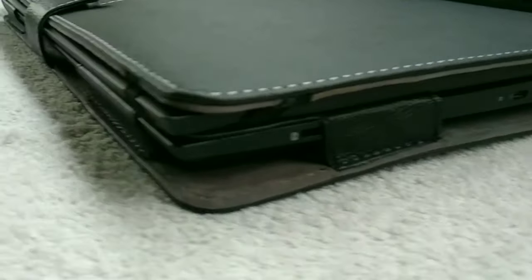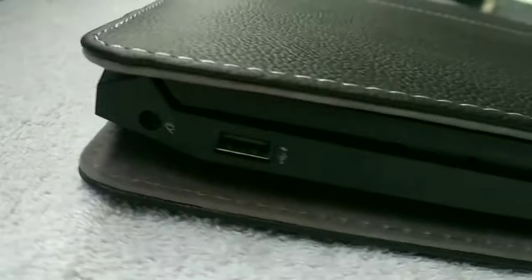It almost covers every side and corner, but the thickness of the laptop won't cooperate. With consecutive use it would almost adopt to it. All function ports can be accessed through cutouts and openings without removing the case.